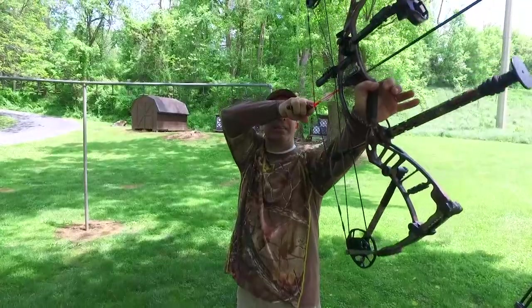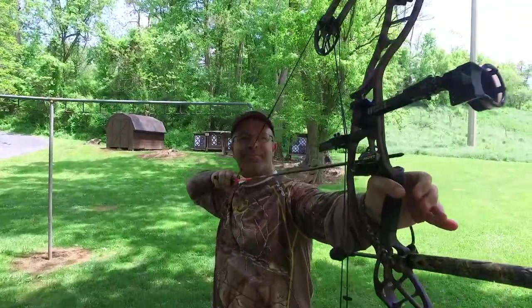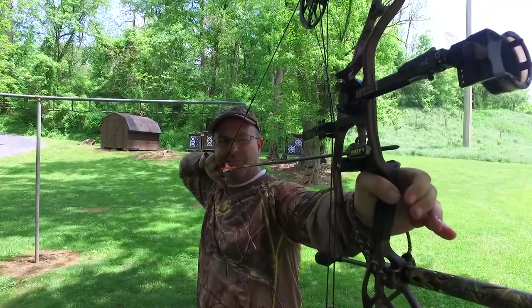In a pressure situation with a big buck, that can be a problem for some people. So for those of you who choose not to use a peep sight, one thing you're going to have to do is develop a way that you can consistently look through the sight every time.